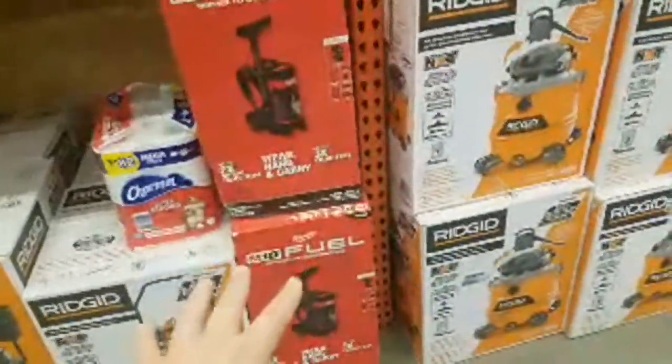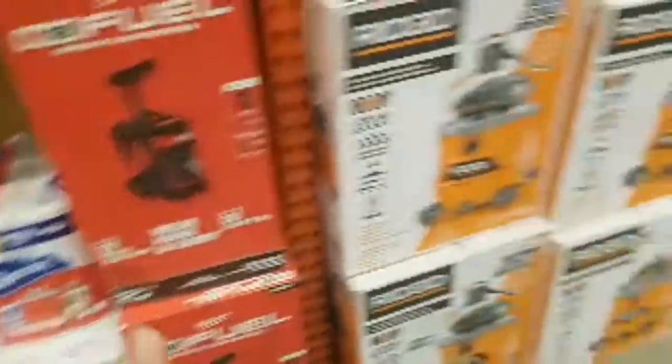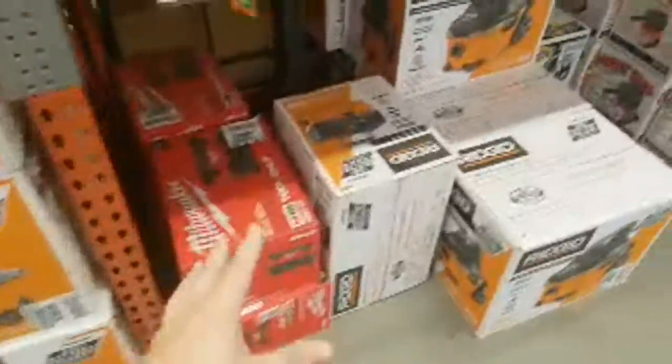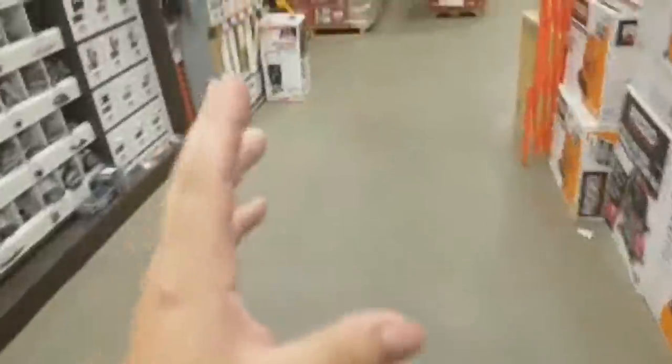Certain times I've seen some sales with it. I think we're going to see a new Milwaukee vacuum. I'm going to do a video before NPS 19 and I'm going to give predictions on what we're going to see.